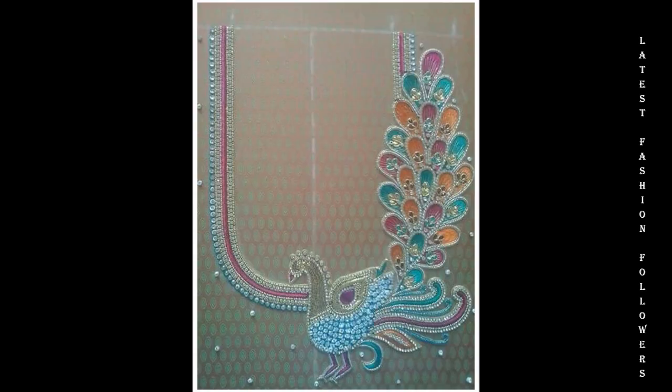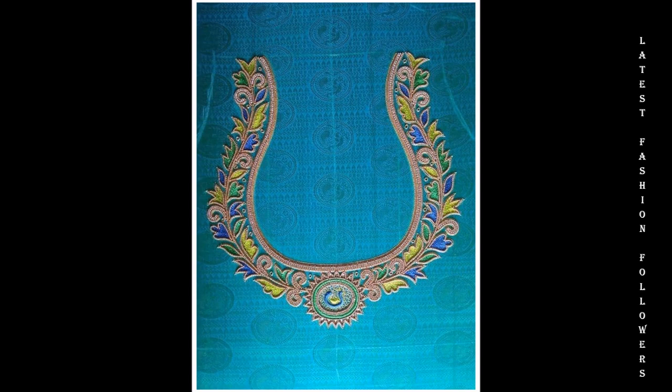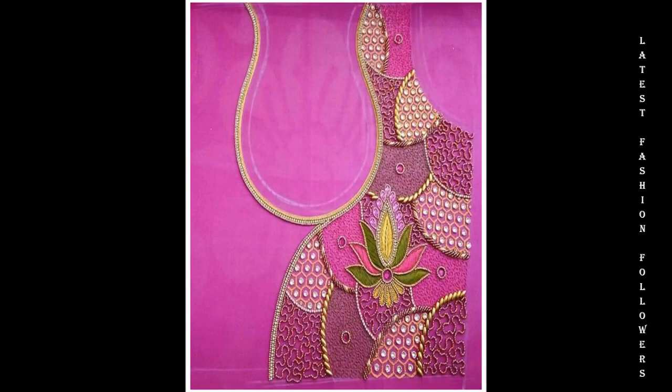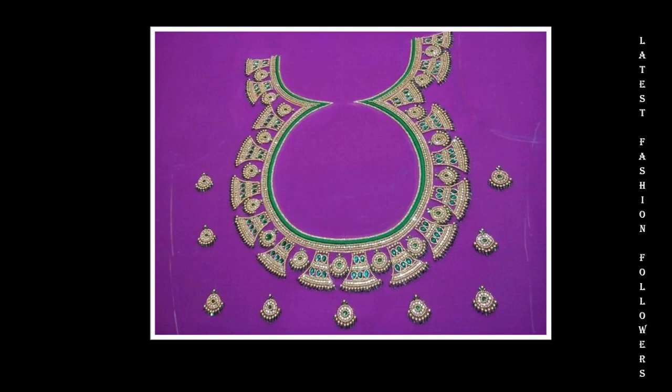I'm going to take a very beautiful video today related to the latest Arigur Blouse design. I've included all the designs — very simple and beautiful designs. You can take a very beautiful color combination ideas in this video. If you want to use Arigur Blouse and which colors you want to use, you'll get an idea in this video.